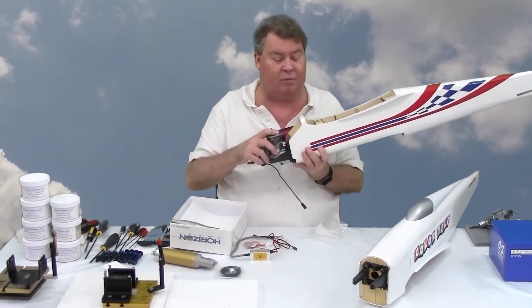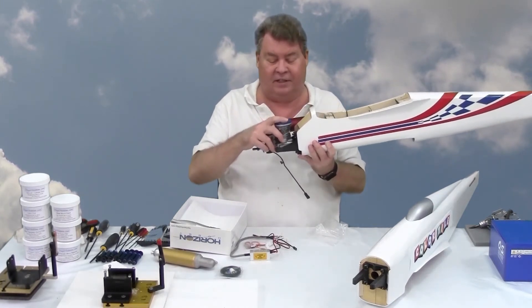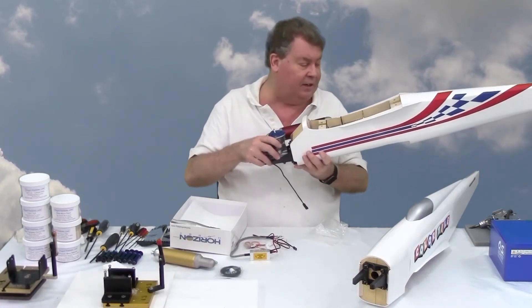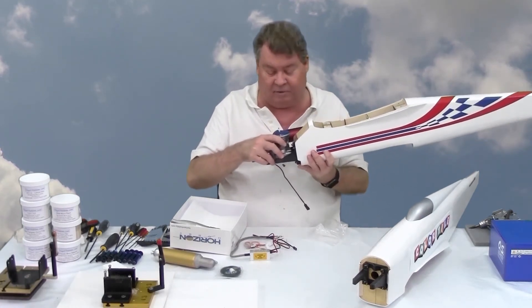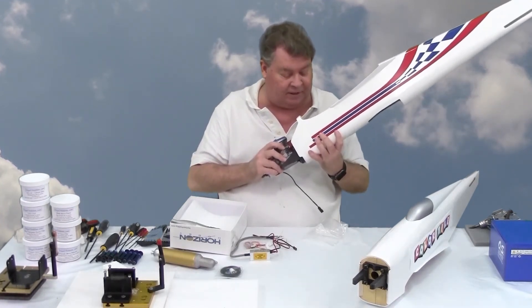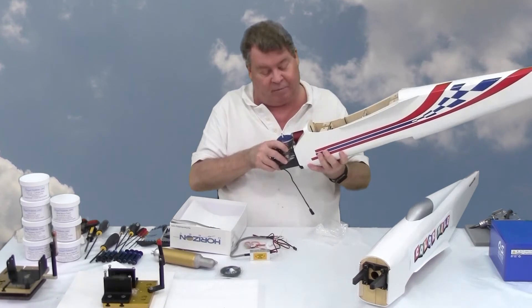It's a heavier engine, but these airplanes were designed for heavier engines up front. As a matter of fact, these engines are a little lighter than the YS-115, so I may have to add a little bit of weight up front — but that won't be a problem.